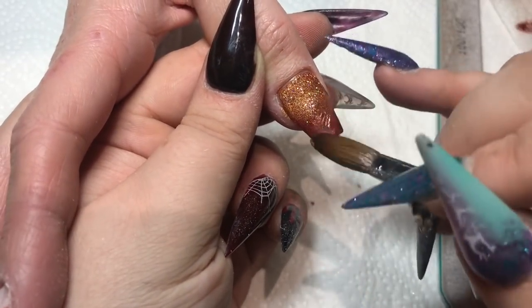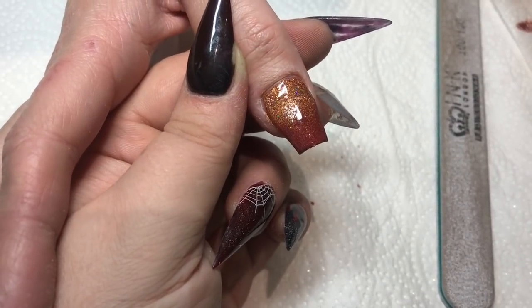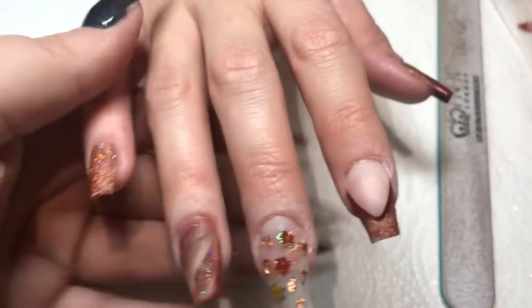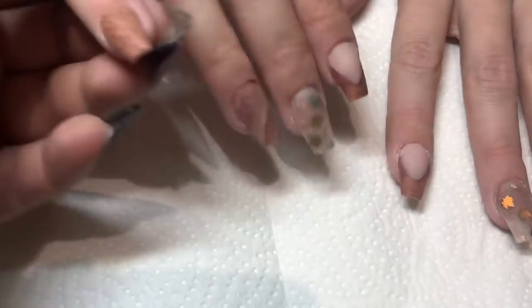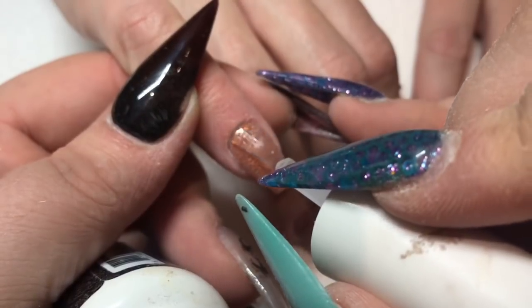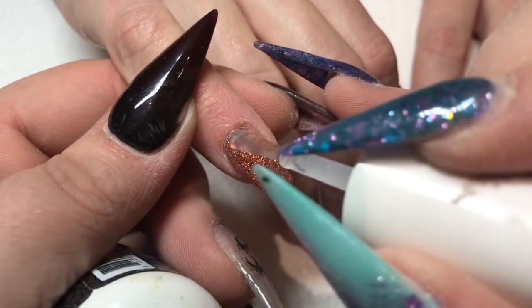And I'm just going to pop a leaf on this corner here, and then that is the design done. I then cap off camera and file to shape. And now I'm coming in with my top coat, just top coating these nails.